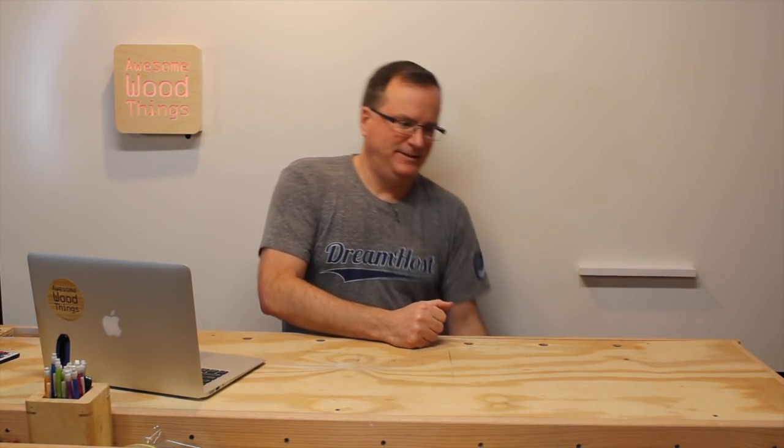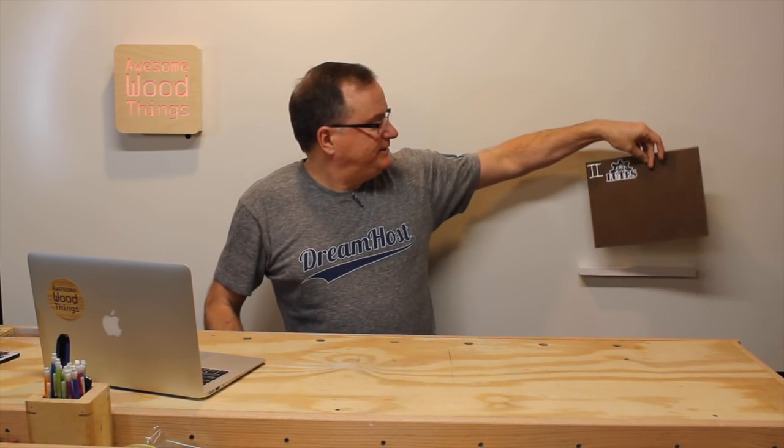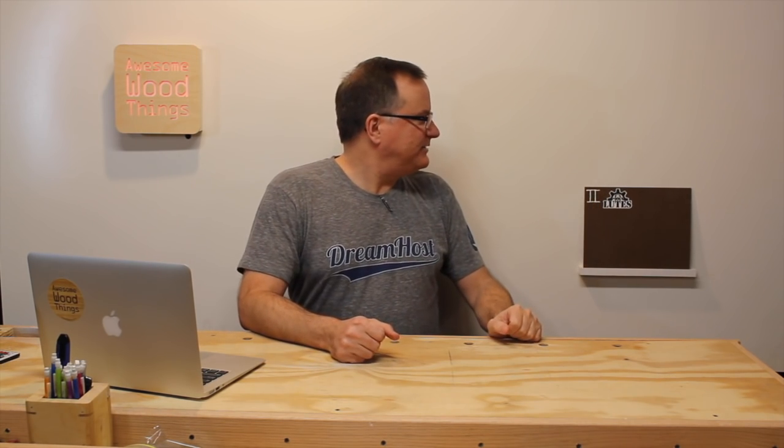The set just keeps getting better and better. I made this tiny shelf. Stickers from other makers will go on these boards, and the boards will go on the little shelf here. As I switch between segments, I will flip it around and show additional stickers. Each one has a Roman numeral, and it'll get higher and higher as the show goes on. Now I don't have that many stickers, so get your stickers in.